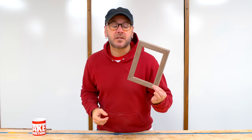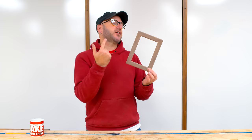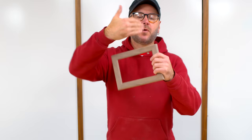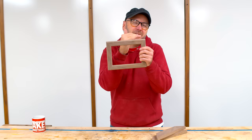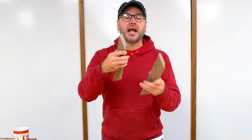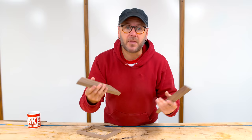We are going to talk about 10 ways to reinforce miter joints, particularly in picture frames. Some you do before the glue up and some you do after the glue up. We have 45 degree angles — it's mostly end grain, and the end grain works like a straw and just soaks up the glue.